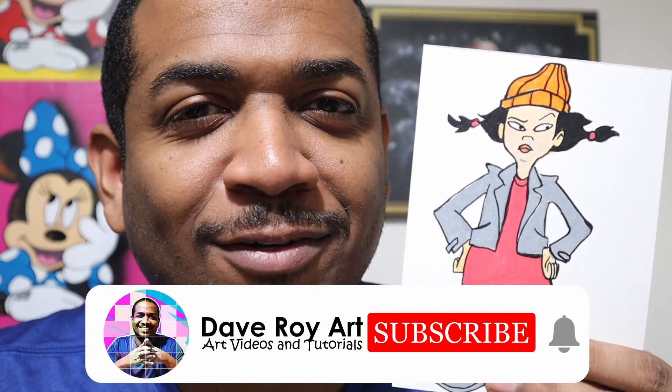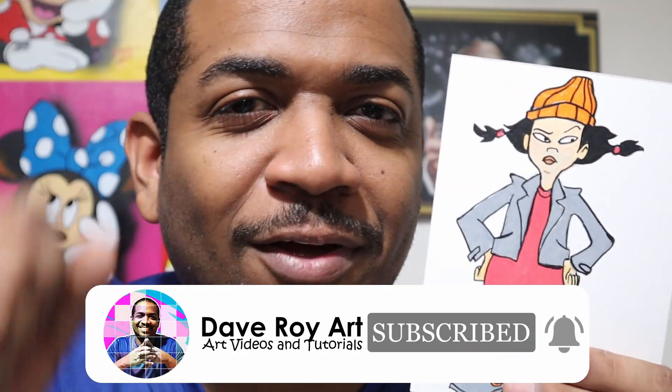Hello, I'm Dave, and in this video I'm going to show you how to draw Spinelli from Recess. And if you're not subscribed to this channel, subscribe right now and click that bell for notifications.